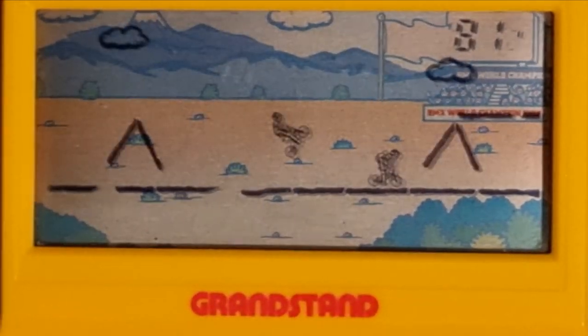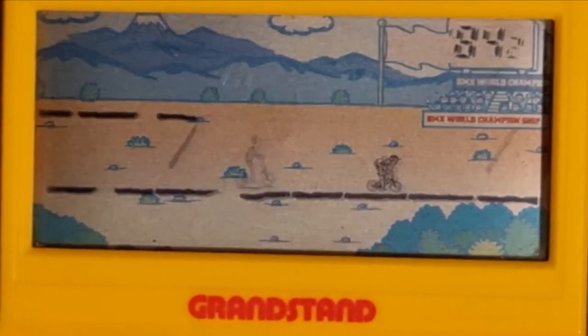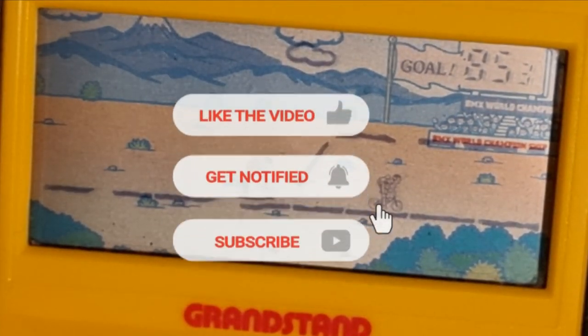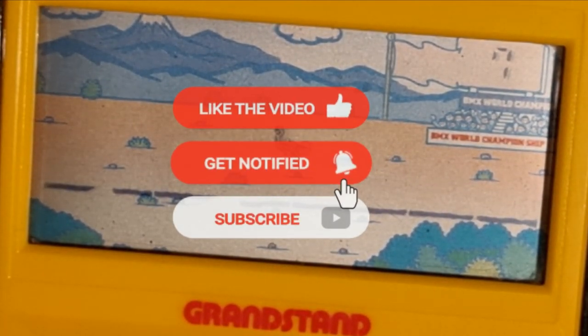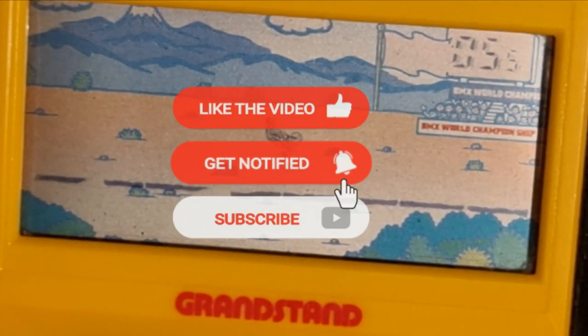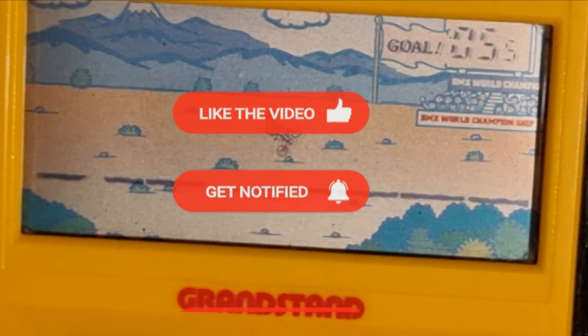I've got to hang on those little ramps now. There we go — 85 seconds. Did it within 100 seconds! There we have BMX Burner by Grandstand. Hope you enjoyed that and I will see you next time.